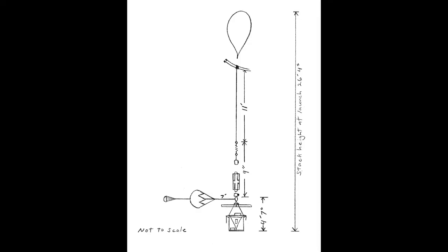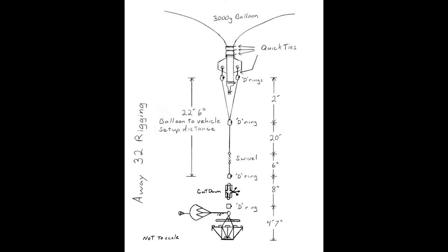The first thing to do is figure out how long to make that line. There's a lot that goes into that answer. We've run balloons 30 feet away from the vehicle and six inches away. Longer line is more stable and gets the sensors away from the balloon, but the longer the line is, the harder it is to launch in wind. Our standard is 15 feet of mainline for a 3,000 gram balloon. That works for us for most flights.